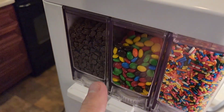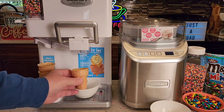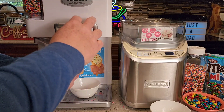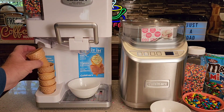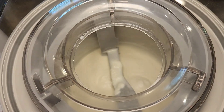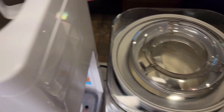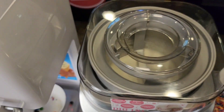I can do all three — M&Ms and chocolate chips. With this one, I could put my cone underneath there and the mix-ins would go in the cone as I'm dispensing it. It's got a nice little holder there. Inside, you can see the ice cream is getting really frozen. If you leave it go too long, it'll just freeze to the sides and the machine could stop.